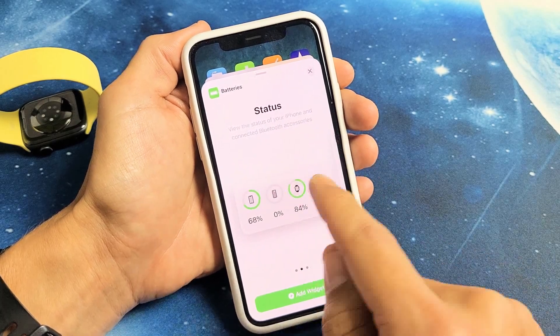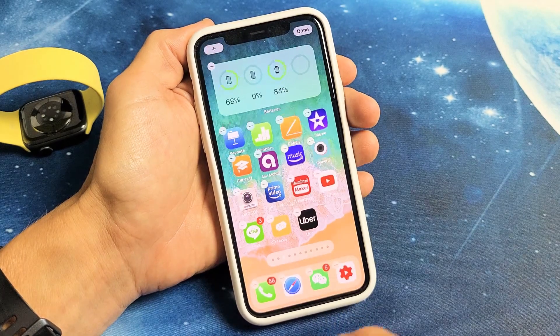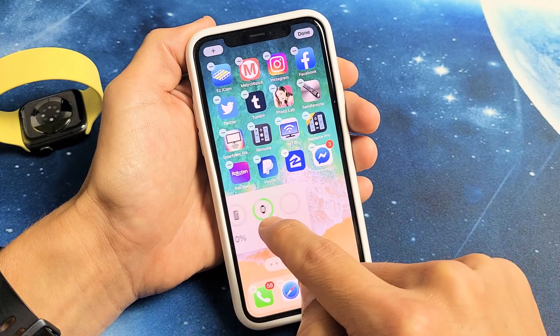So I'll go ahead and add this one as well. Tap on Add Widget. Now it's up here and still wiggling, so I can go ahead and put this anywhere that I want.